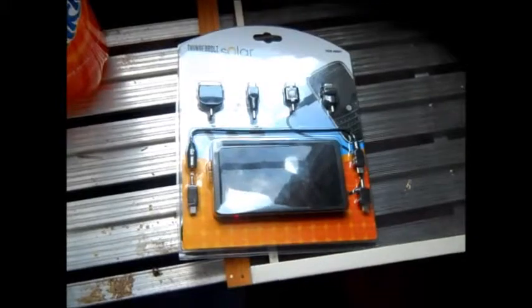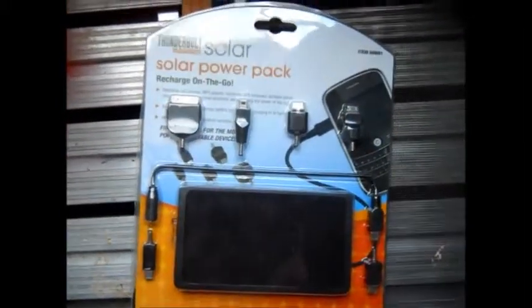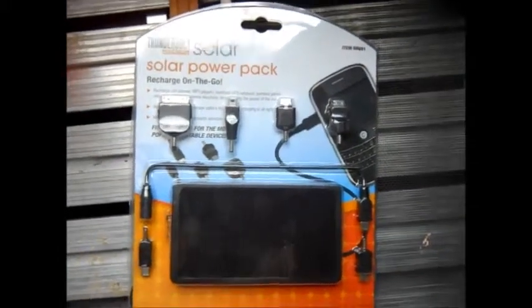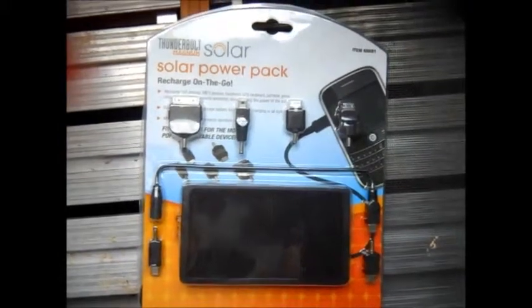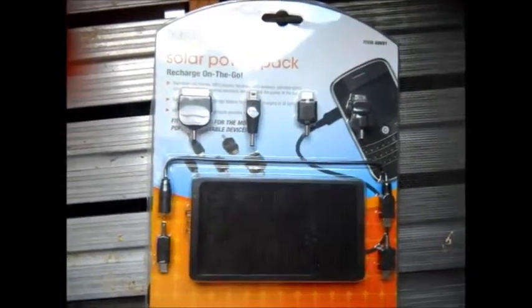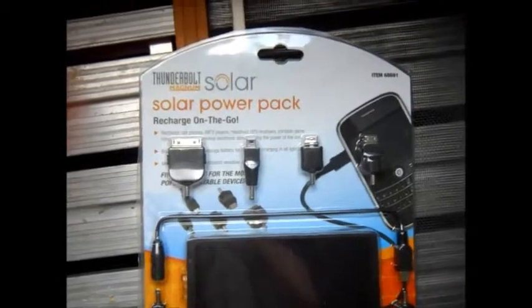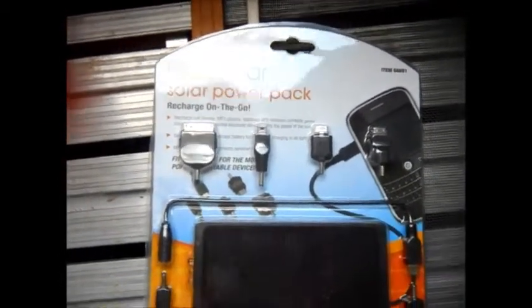Hi, hey guys. This is Mike. I want to do a little review on this. My buddy bought this for me a couple days ago, telling me to carry it on my motorcycle. My GPS and cell phones and stuff like that should charge off this. It's actually a Thunderbolt Magnum Solar Power Pack from Harbor Freight.